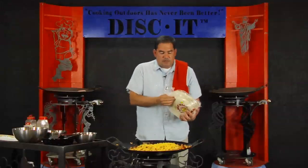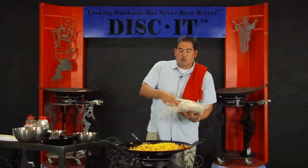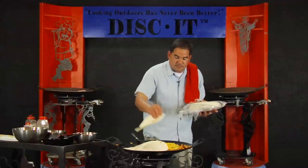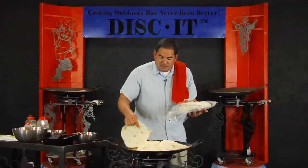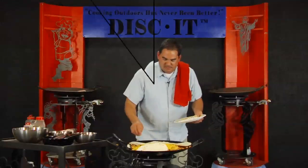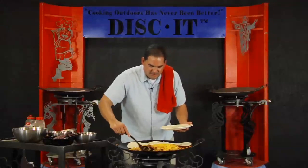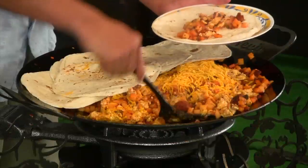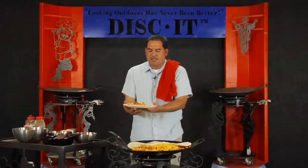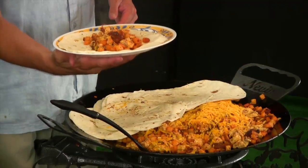By covering the food with the tortillas, it's going to do two things: it's going to warm the tortillas, and it's also going to help melt that cheese even faster. It puts out a lot of heat, so this thing is going to be ready to go real quick. Let's get this ready to eat. Look at that — get that rolled up. This is chorizo, potato, and eggs breakfast burritos. Cooking outdoors has never been better.